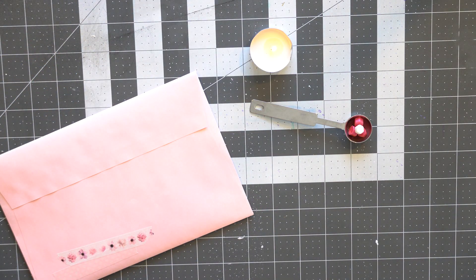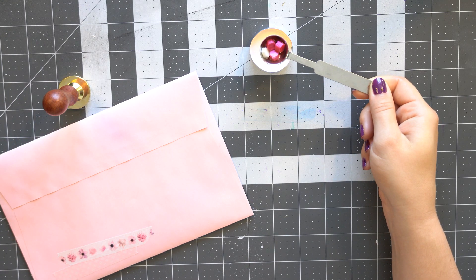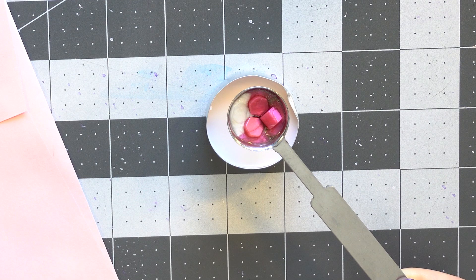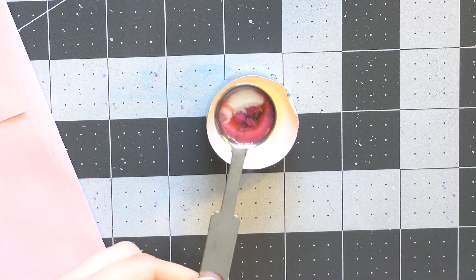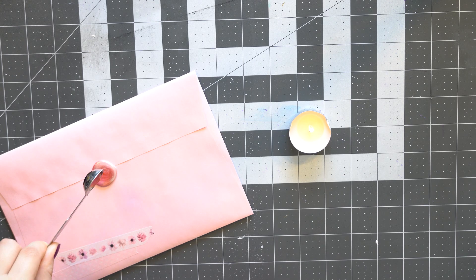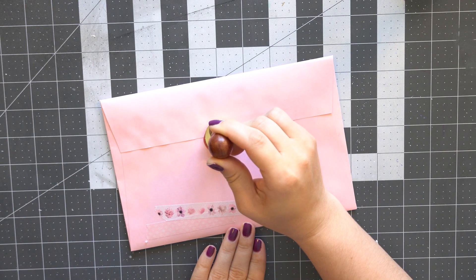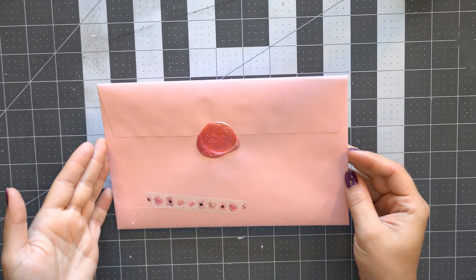I adore putting these together, they're so much fun. And watching that wax melt is so satisfying! I did some pink and white just to keep up with the aesthetic. Oh, and did I mention that wax has a little bit of glitter in it? As you can see when it's melting, it just made it so cute. Alright, the seal goes on and that's my little package to my pen pal! Hope you guys enjoyed the video — don't forget to like, subscribe, the whole shebang, and I'll see you in the next one, bye!